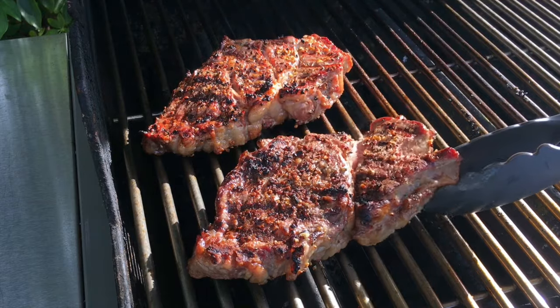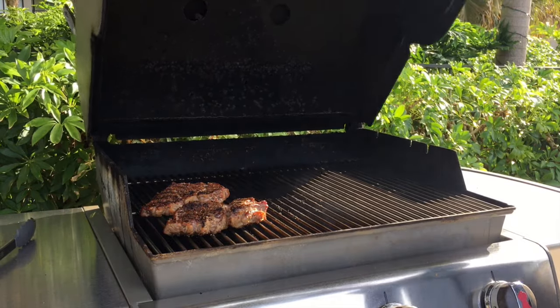Look at that — that is beautiful, guys. I'm going to give these another three to four minutes. At that time, we'll flip them and then take the temp and see how they're doing.